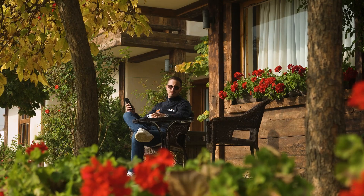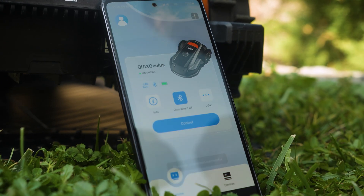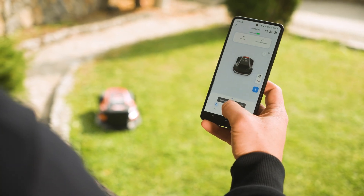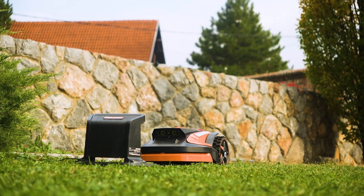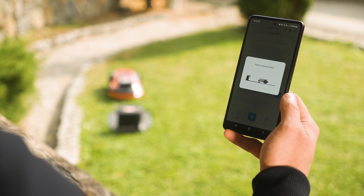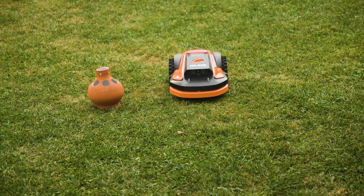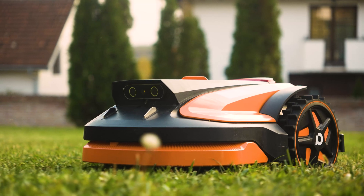With vSlam and Kviks Oculus Air technology, which utilizes artificial intelligence-based mapping, the robot can perform positioning and navigation tasks in various scenarios, including complex environments. This ensures consistently high-quality lawn maintenance. The robot is equipped with binocular cameras, allowing it to map your lawn in a 3D environment, recognize obstacles, and process gathered data for precise positioning.